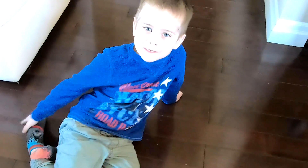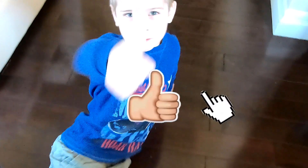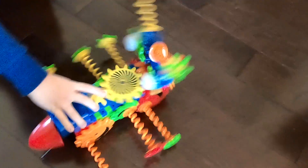Bye guys! I hope you enjoyed my video. Please can you subscribe and like our video and give a thumbs up. Bye! It's coming to you guys now — it's going to the hallway.